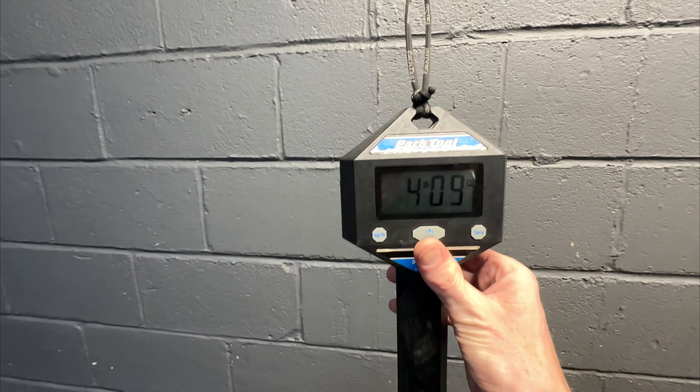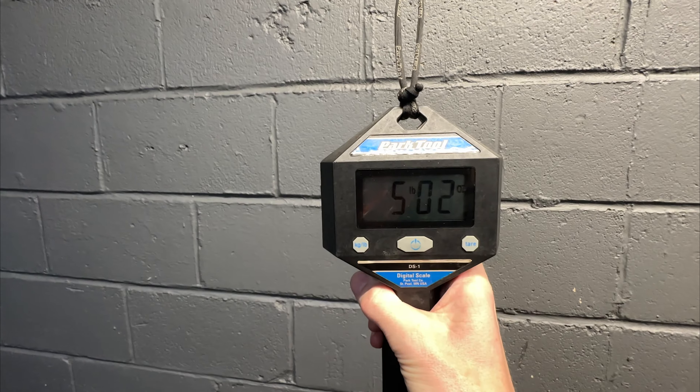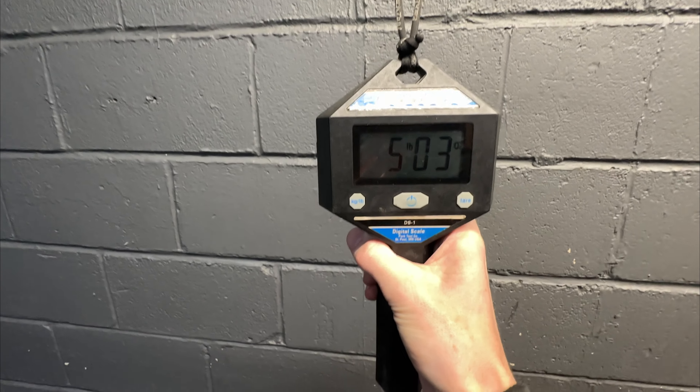503 — that's how much the front wheel weighs.